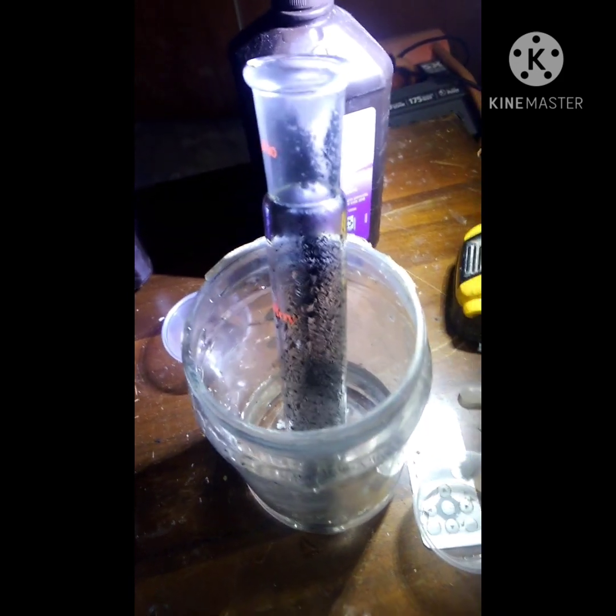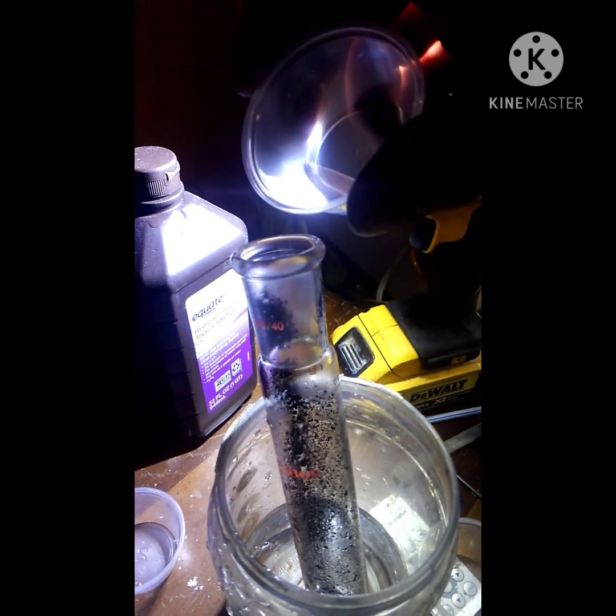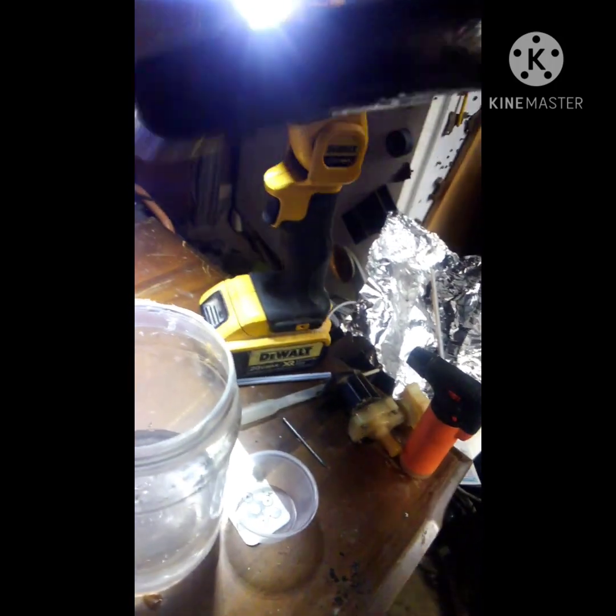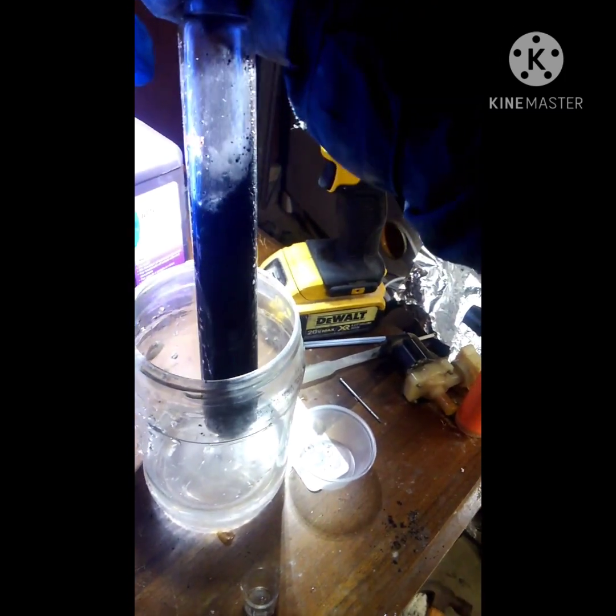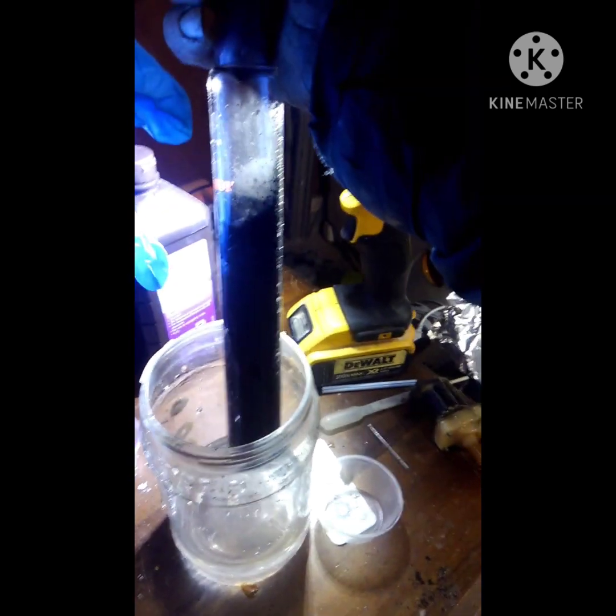I'm going to try this again, but I got some of it down the glass, so I'm not sure how badly that'll change the results. I've got the glove squished out already. I'm going to try to pour this so it pushes the residue down as best as possible.